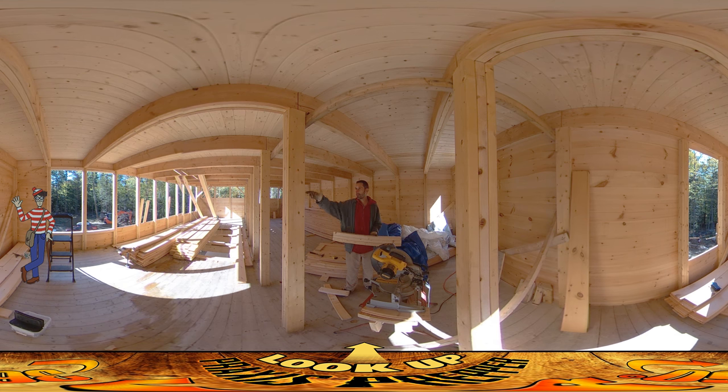I'm going to stop blabbing and get back to work because we really need to close this place in — it's getting cold. That's it, thanks for watching.